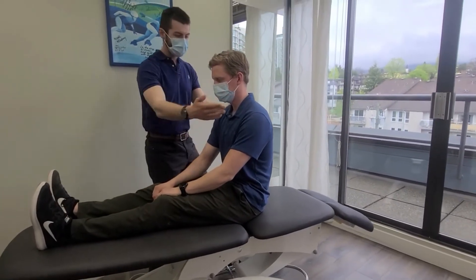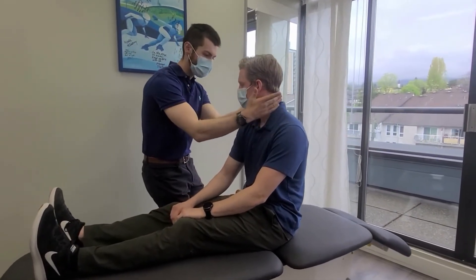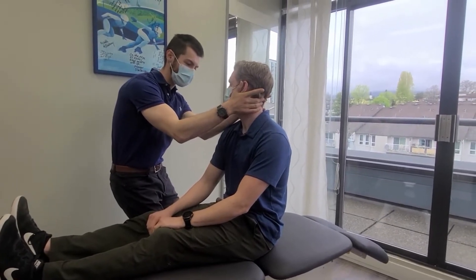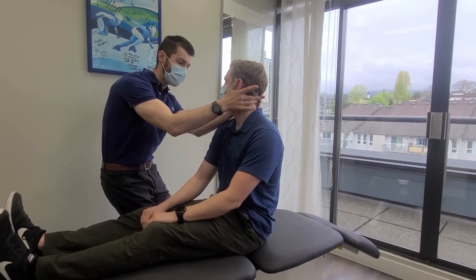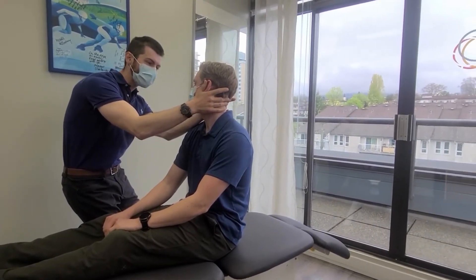I'm just going to have you look towards me at about 45 degrees, and I'm going to tilt you just back up here. I'm going to lay you down quite quickly, and it might provoke a little bit of those symptoms of dizziness or vertigo, but I want you to stick with it and keep your eyes open and focused on me.